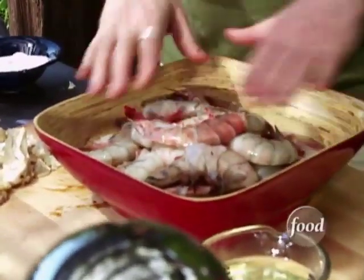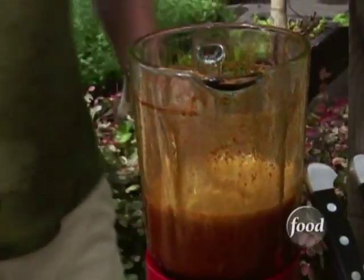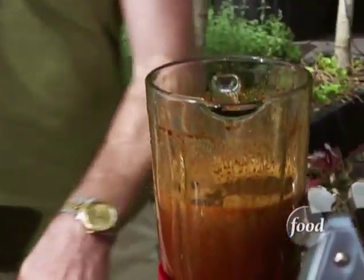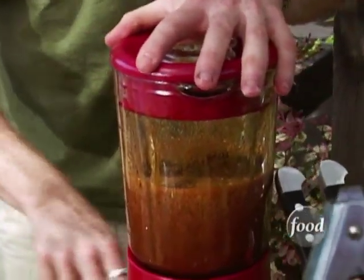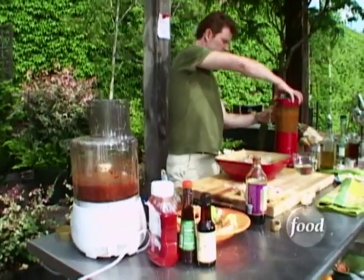This is what I call shrimp right here. We're gonna leave the shell on, and we're gonna put a little peanut oil into the marinade and just pour it over.